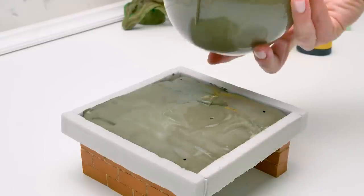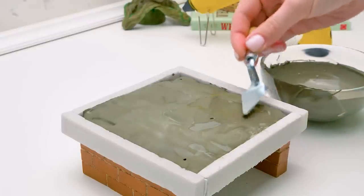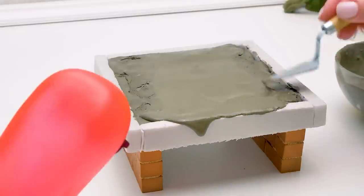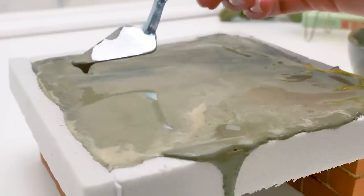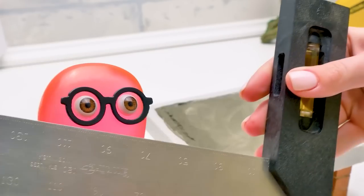Thanks, my strict supervisor. Now let's spread the mixture with a trowel, this way. I feel like a real builder. Look, it's overflowing! We need these walls to shape our cement. When the cement sets, we'll get rid of them. It's time to smoothen out the surface.